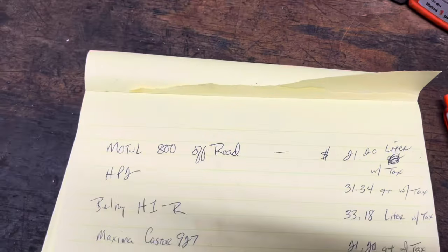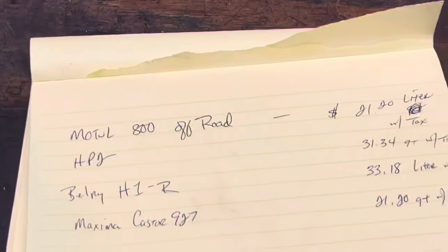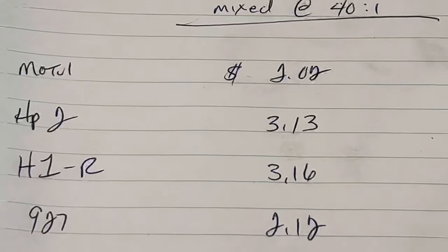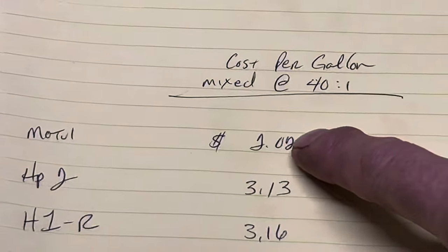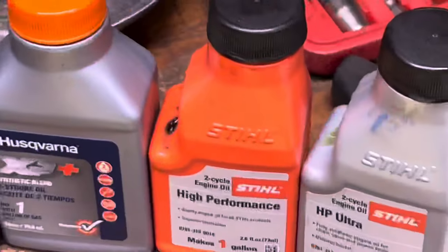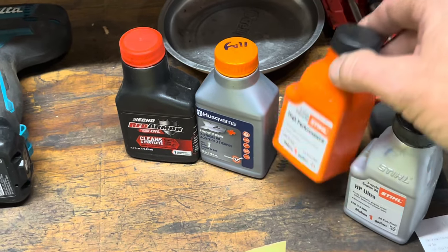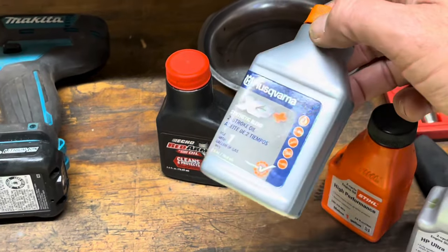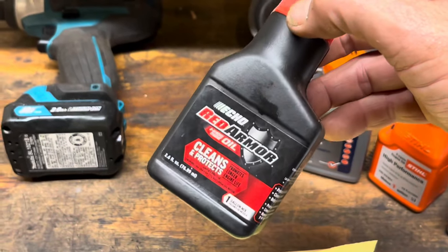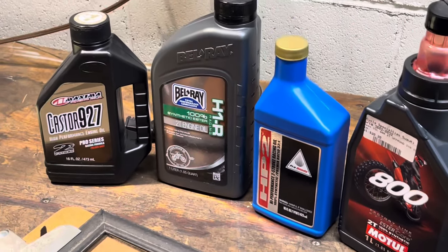Here's your price breakdown: yes, these are expensive oils — anywhere from 20 to 33 dollars per quart or liter, splitting hairs. But if we mix at 40:1, your use cost on the Motul is just two dollars, the HP2 is three thirteen, the H1R is three sixteen. That puts it in the same range as your manufacturer's oil depending on where you buy it. At the Stihl dealership these are about two to three bucks; at Lowe's they're five something. At an Echo dealer it's about three something. So we're not spending any more money — we're just looking to see if we can get better performance buying in bulk and using some bougie oil.